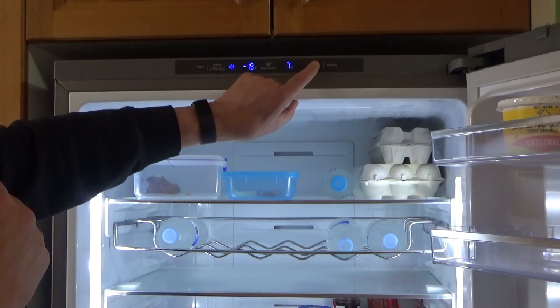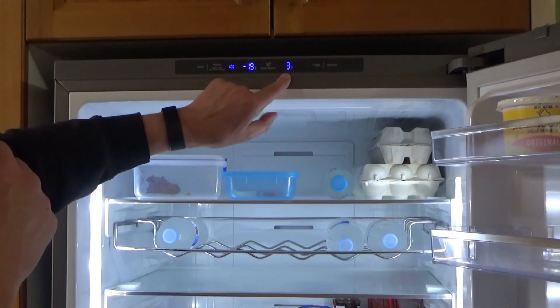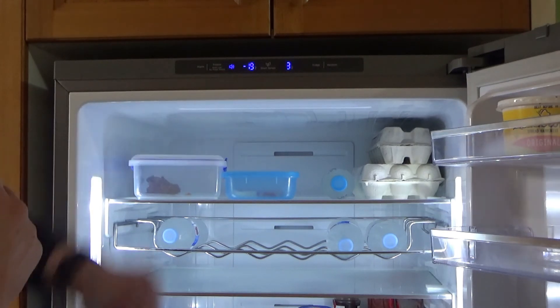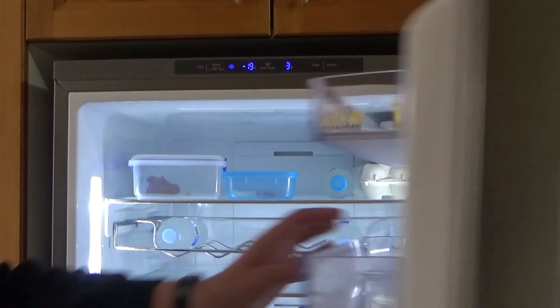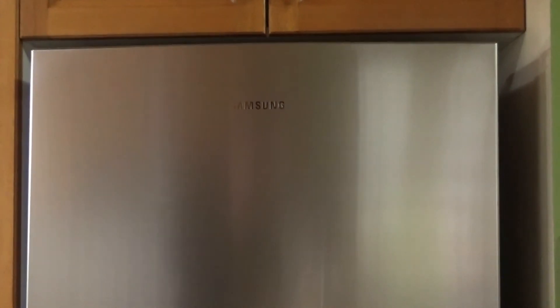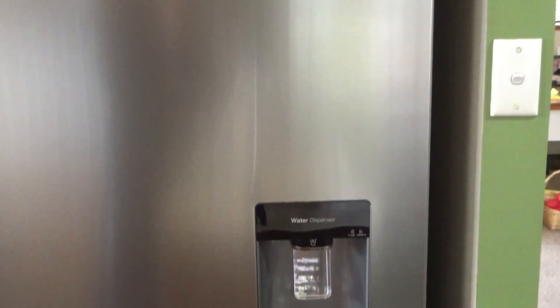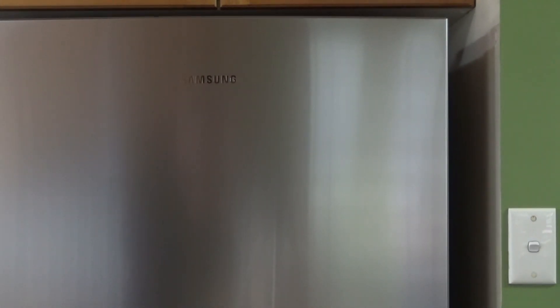You can stop on any one of those temperatures and that'll be the new temperature for the fridge. I'm going to leave mine on the default setting of 3 degrees. And that's how to set the fridge temperature on a Samsung combination fridge-freezer. I hope you've enjoyed this video — thank you for watching, goodbye for now!